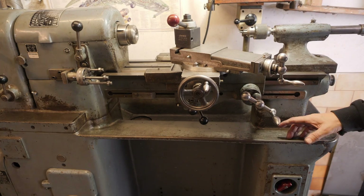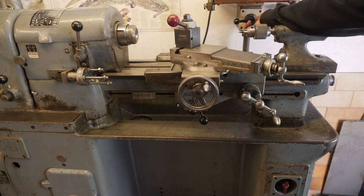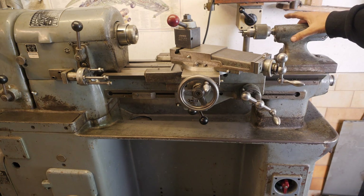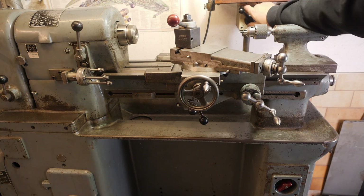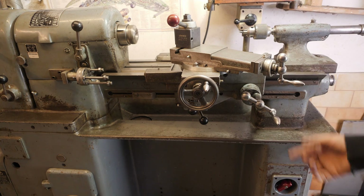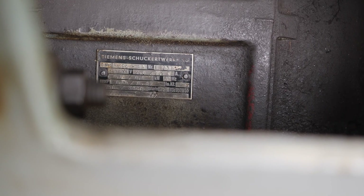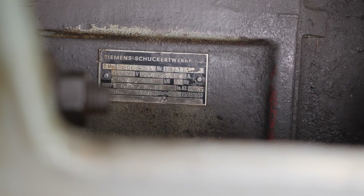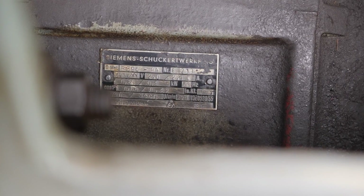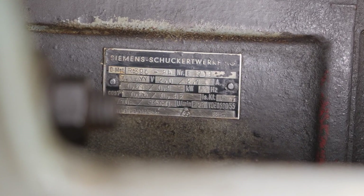Obviously machines of this era don't meet modern electrical wiring codes. For example, if you start with the machine off but have the spindle in an on position, turning on the machine will automatically start the spindle. So if you're going to use this industrially you'd have to get a sparky to add some protection to it. The main motor is about 0.9 of a kilowatt — so about 1.2 or 1.3 horsepower. I didn't consider putting a VFD on it because I've got three phase here, but it would be easy enough to run it on single phase through a VFD.